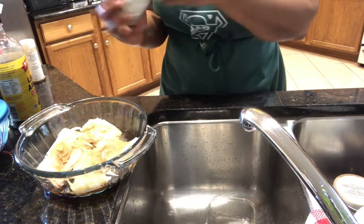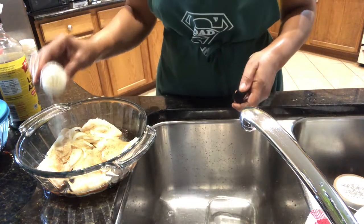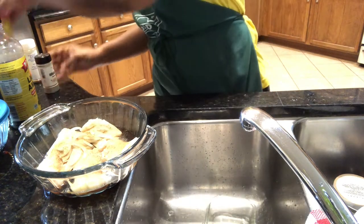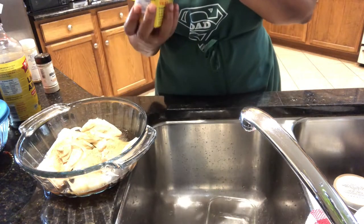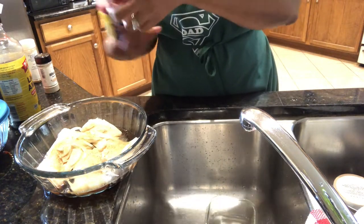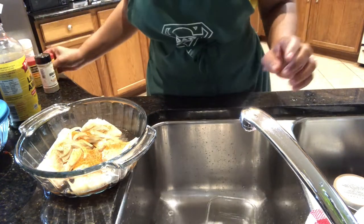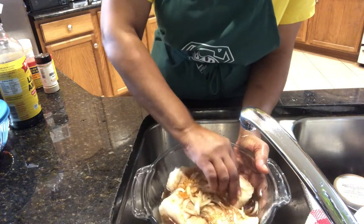I'm also going to put some white pepper — no special measurement — and I'm also going to put some olby. I'm seasoning to taste, so I'm just going to rub the seasoning in.